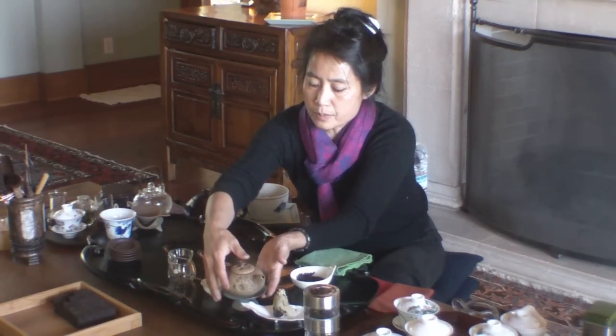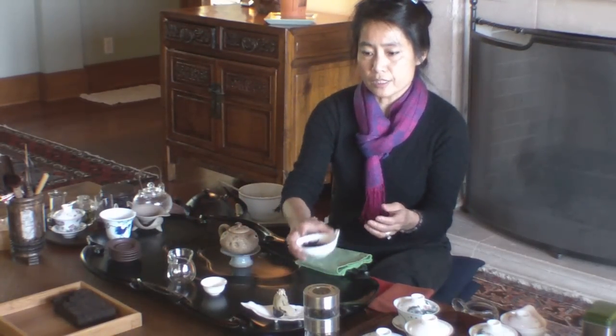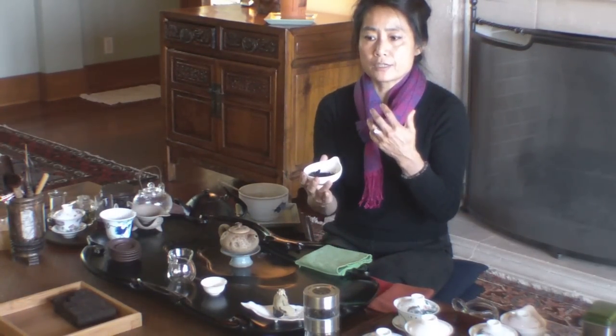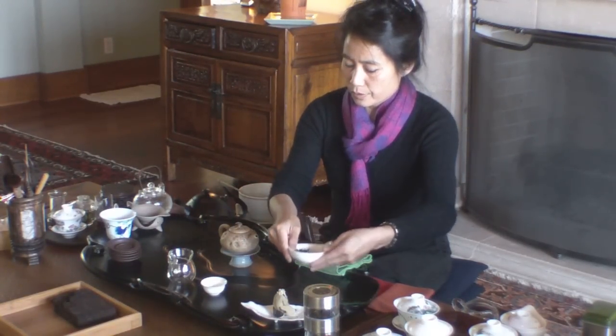Brew the black tea, or compressed pu-erh tea — this is called pu-erh tea. By the way, this kind of tea — pu-erh — has two different kinds: raw pu-erh or cooked pu-erh. This is cooked pu-erh. Cooked pu-erh is good for your stomach, lowers your cholesterol, lowers your sugar — cholesterol and sugar.